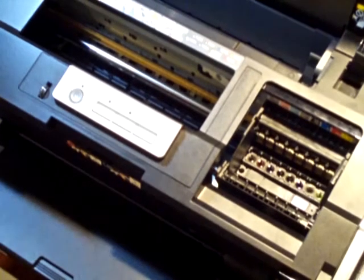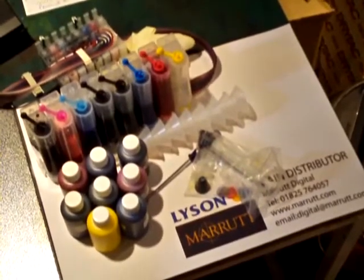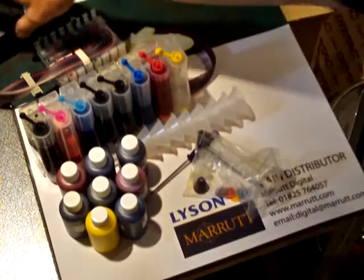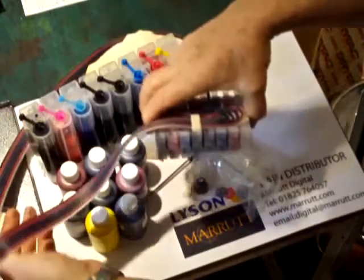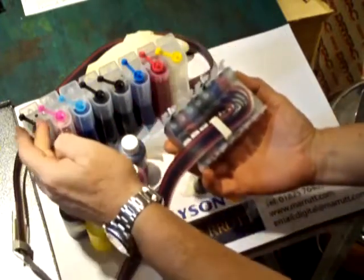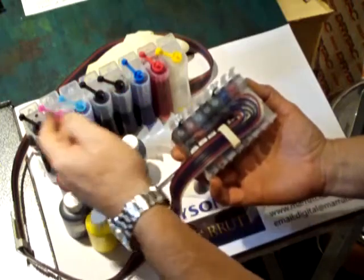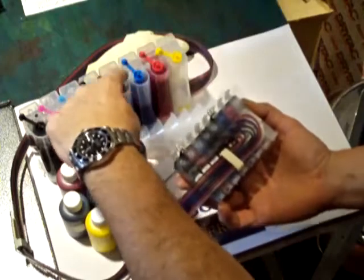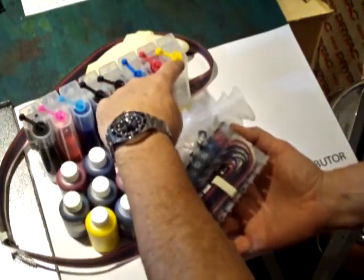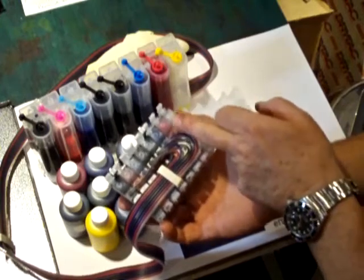Let's move the camera across to the kit. We've cheated a little bit and already primed pretty well all of the reservoir and the cartridges already to avoid repetition. The kit comes with eight cartridges, eight tubes, and a reservoir with eight reservoirs. I've already filled seven of these reservoirs with the various inks: vivid light magenta, vivid magenta, cyan, photo black, light black, light cyan, and light light black. The only one remaining is the yellow, so I'll show you what you do to that last one.